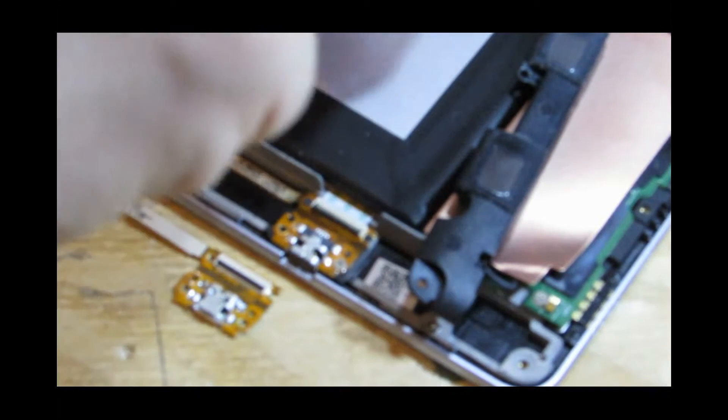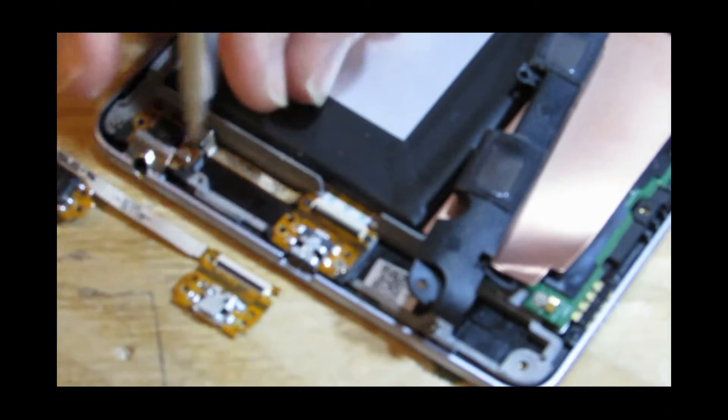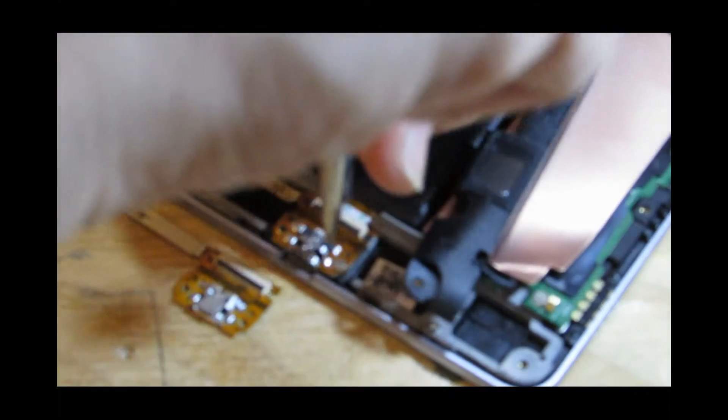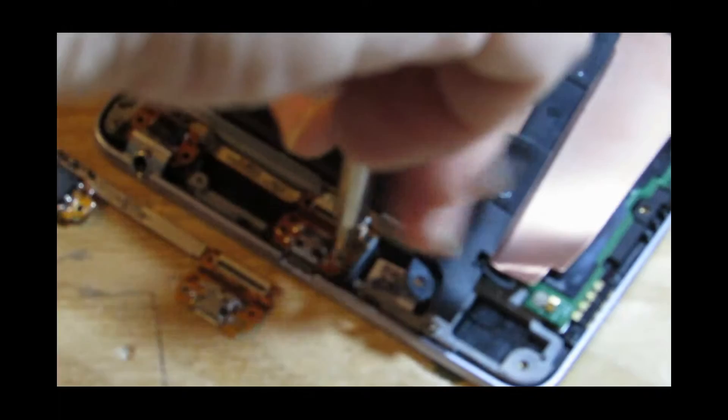Now this may not actually have been the problem, so even when I do all this we may find it wasn't this. I bought this part off eBay — it was only cheap, I think 99p, so it's nothing major.